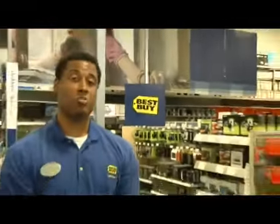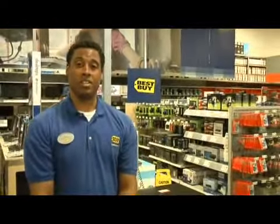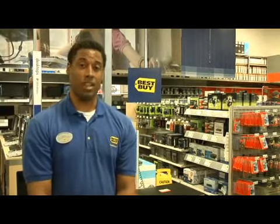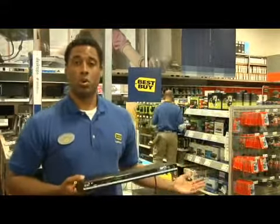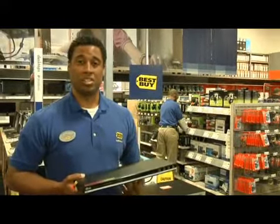My name is Mark Owens, and I'm the customer experience manager here at the Best Buy in Pleasant Hill. One of the questions that we're getting asked more often these days is how do I connect my DVD player through a VCR to my television set?